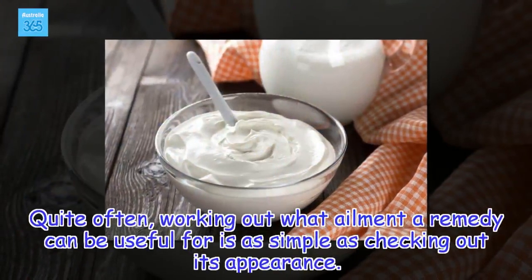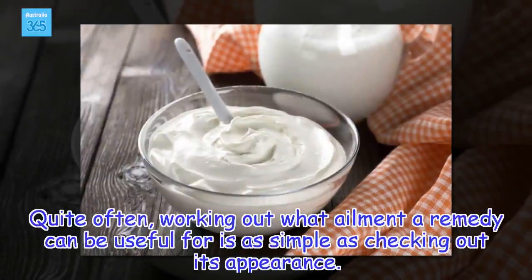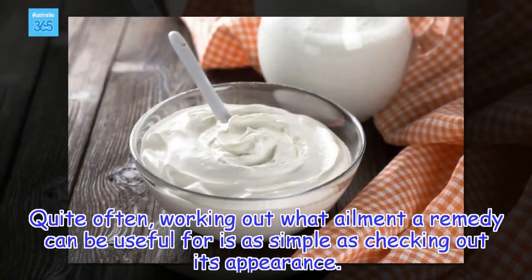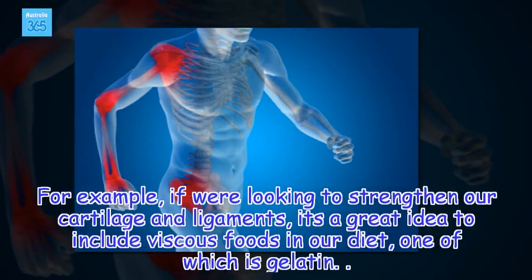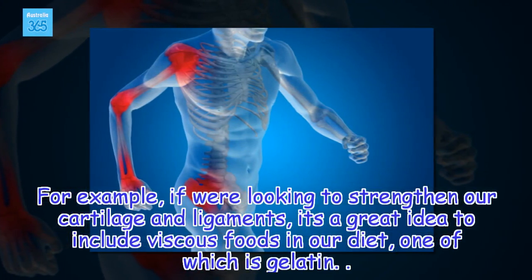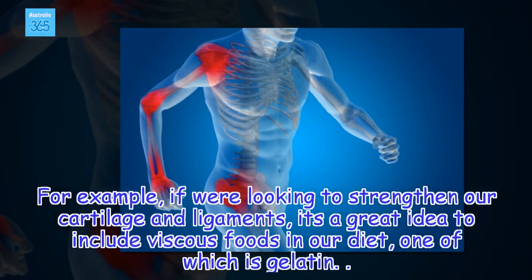Quite often, working out what ailment a remedy can be useful for is as simple as checking out its appearance. For example, if we're looking to strengthen our cartilage and ligaments, it's a great idea to include viscous foods in our diet, one of which is gelatin.